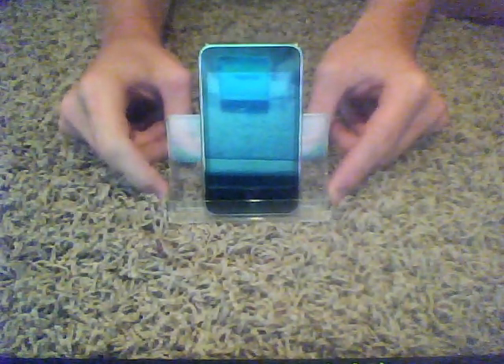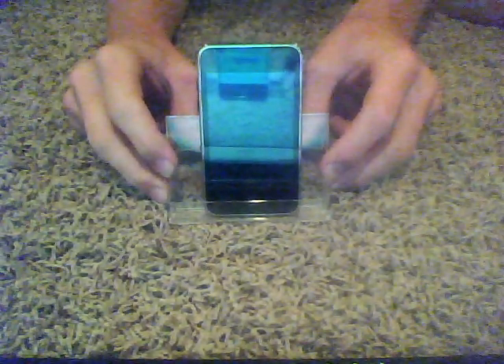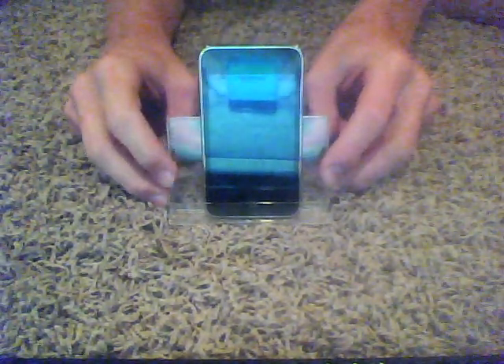Yo, what's up YouTube, this is Joe Brogan, iPod master, coming at ya. I did a quick little video — I was recently trying to find a dock for my iPod so I didn't have to keep holding it like this the whole time.